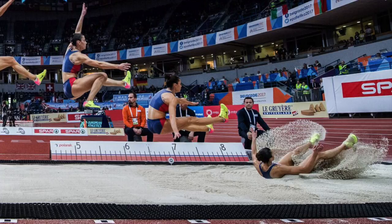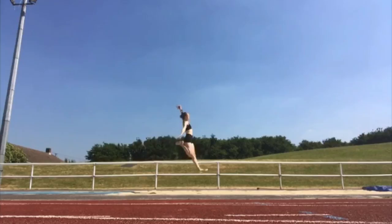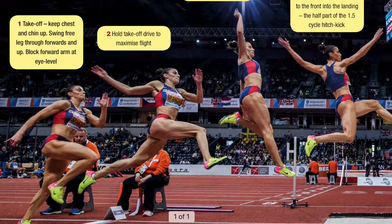As a coach I'd much rather have an athlete who can take off optimally and have problems with their landing, which we can of course work on, than have the reverse scenario. The run-up and the takeoff creates the majority of the impetus for the distance achieved — around 95% — so the landing, although very important, is very much secondary in the great scheme of things.